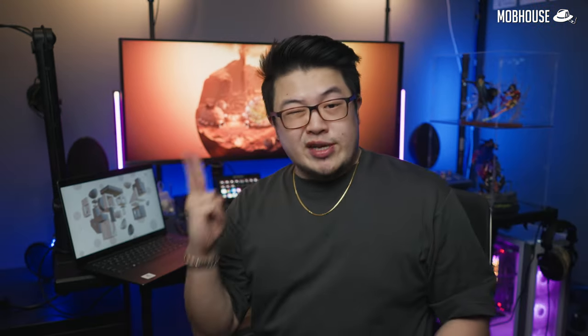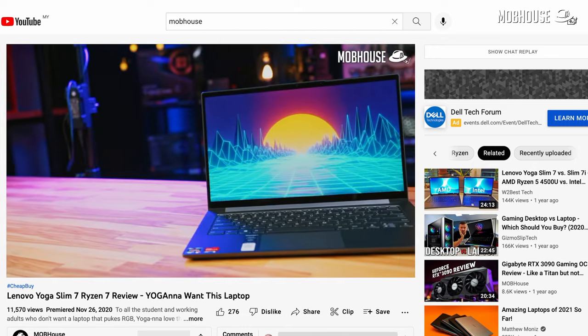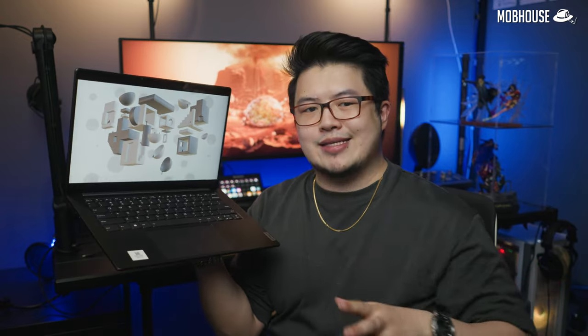Lenovo has been releasing convertible laptops and tablet hybrids for a while now, especially with their Yoga lineup for the past decade. This is in line with the growing integration of touchscreens in our daily lives, especially with more and more people using tablets and phones as their main work devices. In 2020, we reviewed the Lenovo Yoga Slim 7. Now we're back with an updated device — the Yoga Slim 7 Pro X, designed more for content creation workflows.